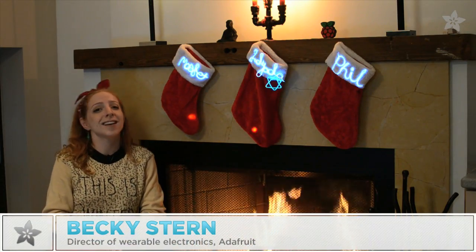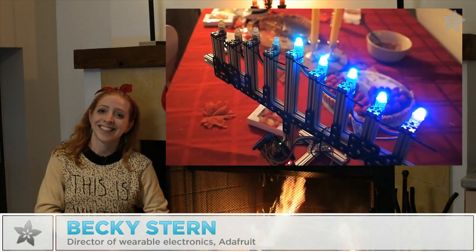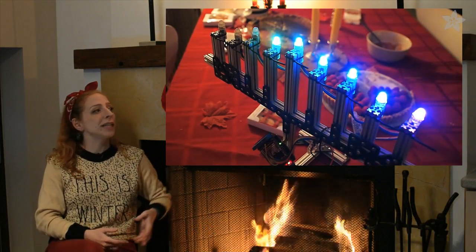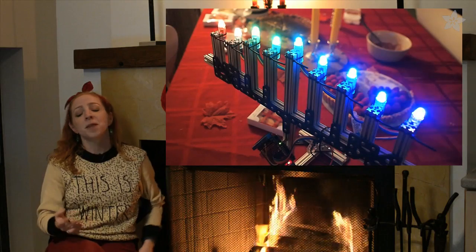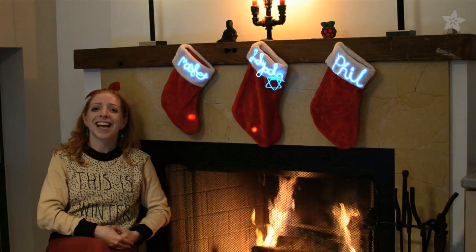Hello and welcome to Adafruit's non-denominational holiday wearable electronics gift guide. Hanukkah's over — but I spent so much time on it. Okay, well, never mind. Let's just get on with the rest of the gifts to make and give.